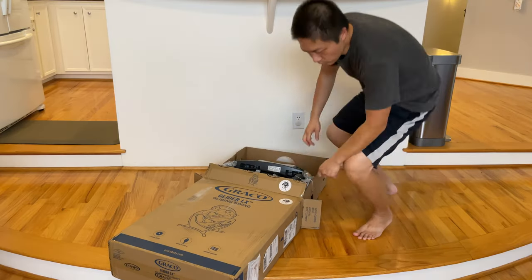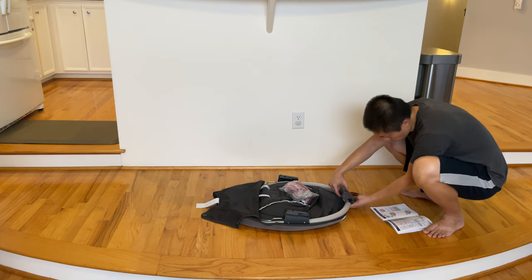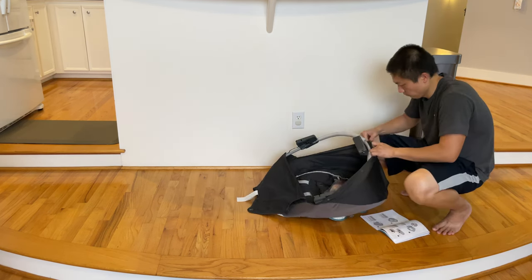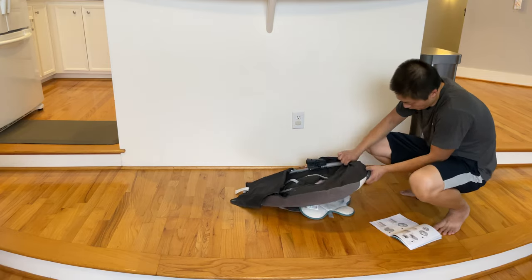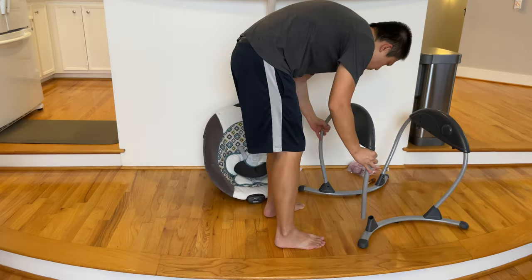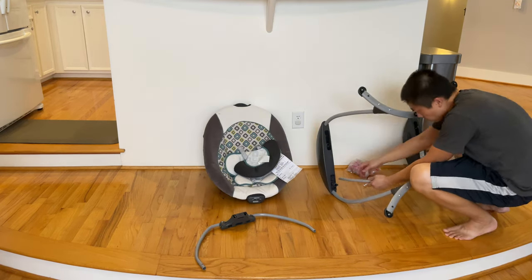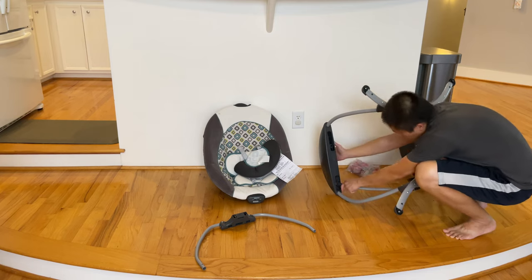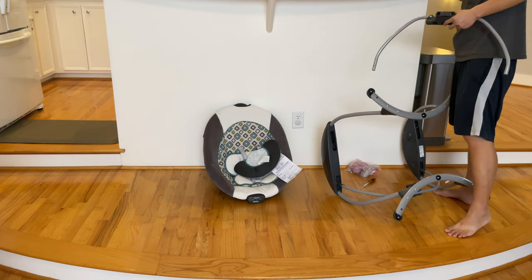As a PSA to all the parents out there, I'll quickly go through what's wrong with this Glider LX so you don't have to purchase it. One of the big problems is it's really hard to assemble. Out of all the swings we've been testing, this one is by far the most complicated — it takes way too long to set up.